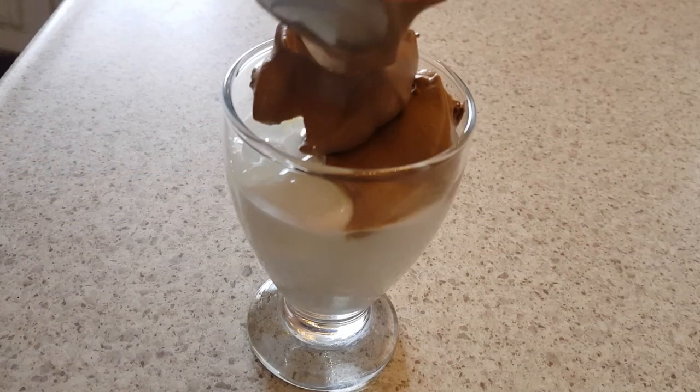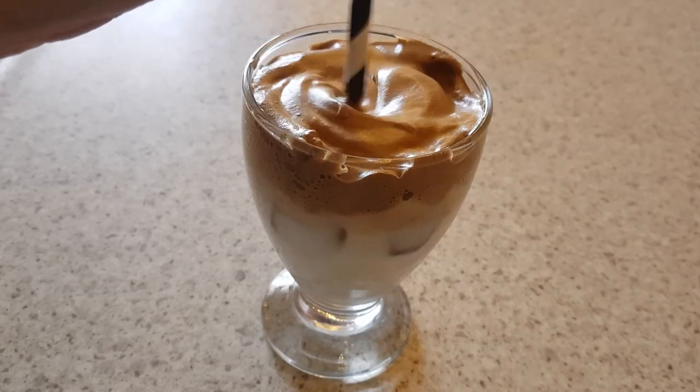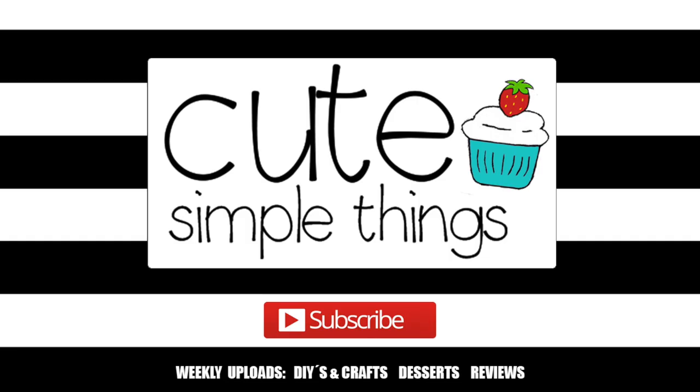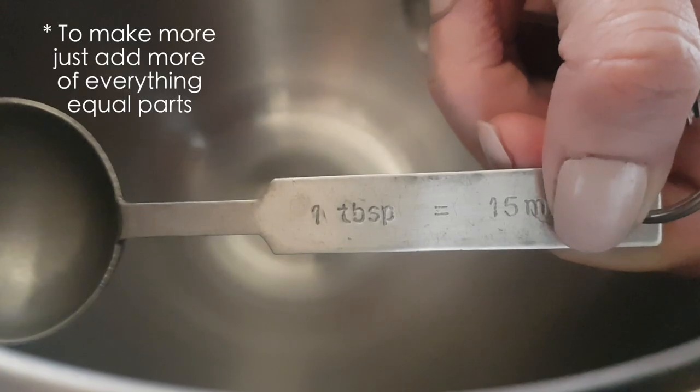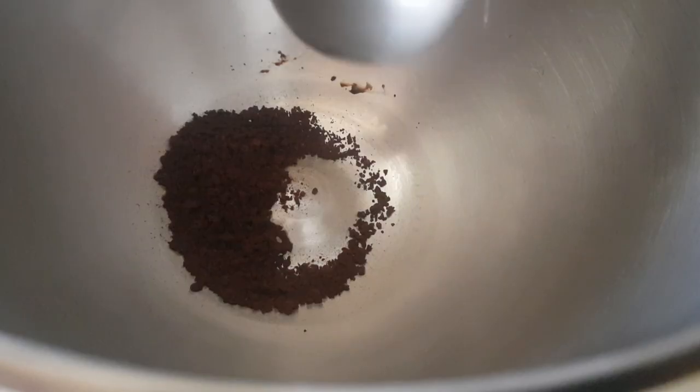Hey guys, it's Rey. Today we're going to be testing TikTok's viral whipped coffee. I don't have TikTok so I'm not really sure, but I think it got viral from there. I'm just going to be using a tablespoon for this because you need equal amounts of coffee, standard sugar, and boiling water.